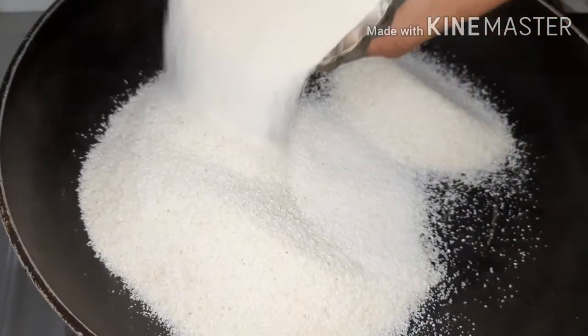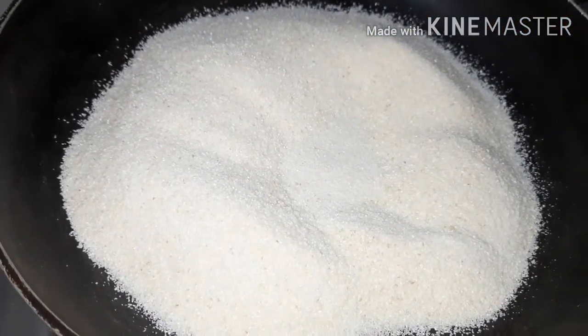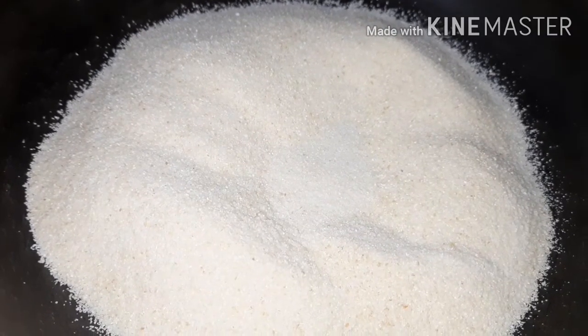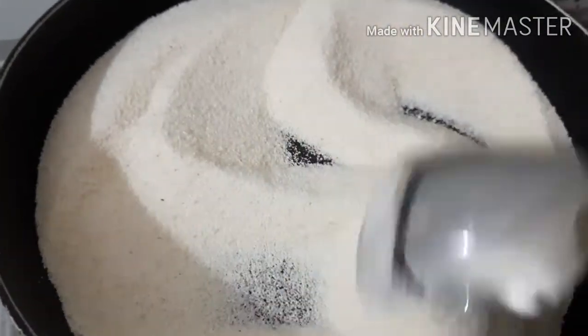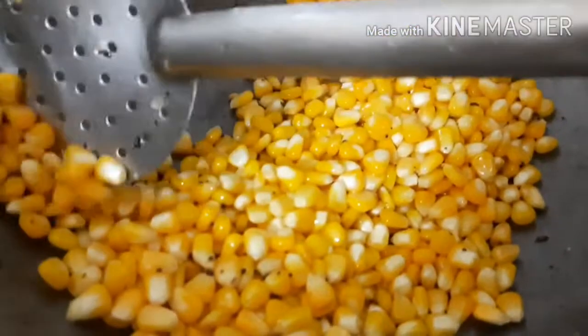Let's put the oil into the pan. Let's make the color change. Then take the process from the corn. A little oil into the pan.